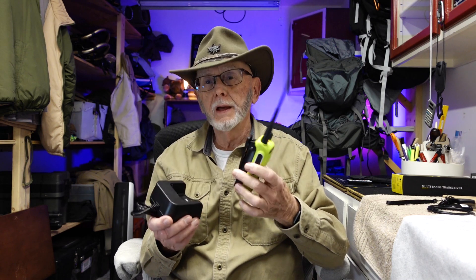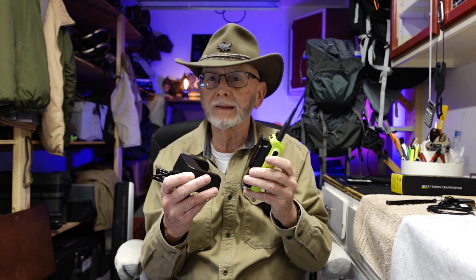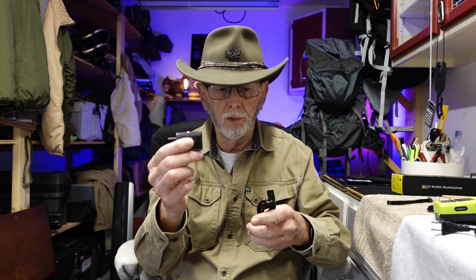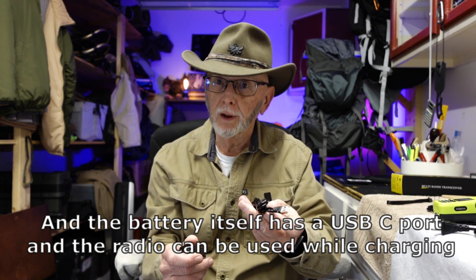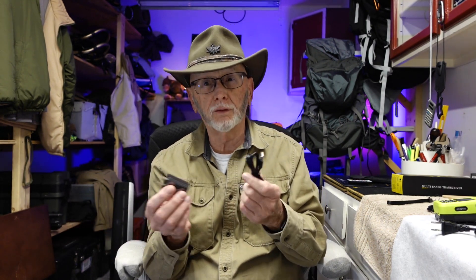There are about 4 ways to charge the battery on these radios — both of them. You can either have the radio in the dock, or have the battery itself in the dock. It comes with an adapter to plug into the wall and a USB to USB-C cable that plugs into this, and also into your computer or a battery bank. So there are lots of ways to charge the batteries on either one of these radios.